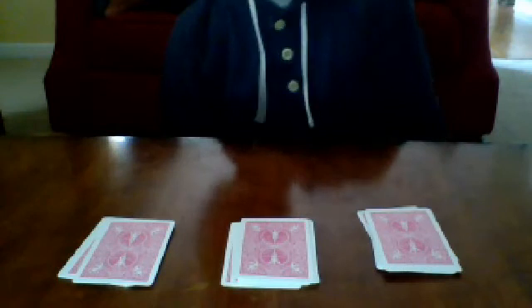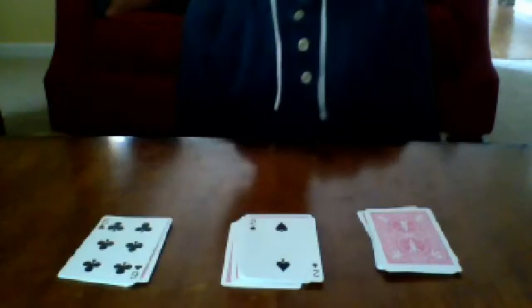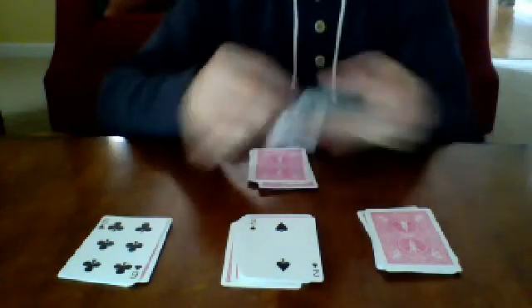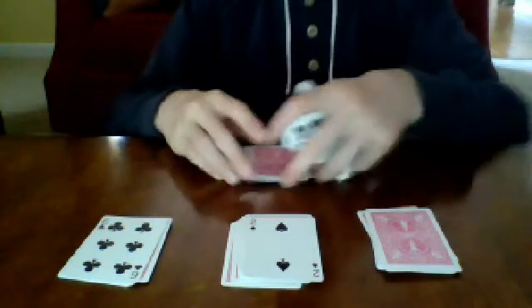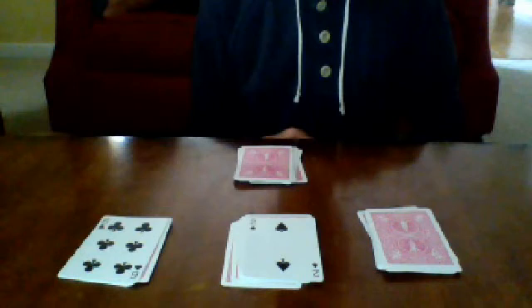Now tell your spectator to turn over any two of the top cards they would like. Say they turn this one over and this one over. You can make up an excuse — however many cards it is, you're going to put down that many. For example, put down ten cards: one through ten. If you can make up an excuse like 'oh, there's ten people here,' great. If not, just keep it simple.